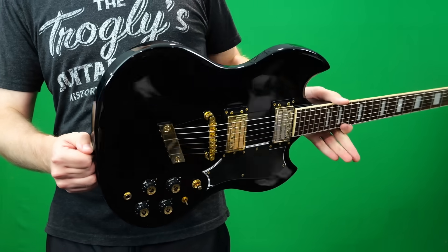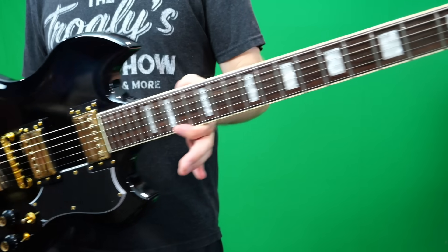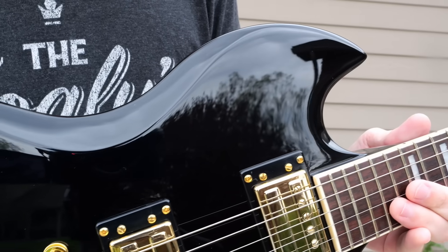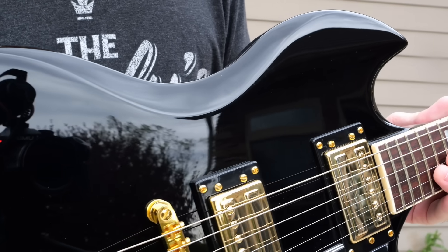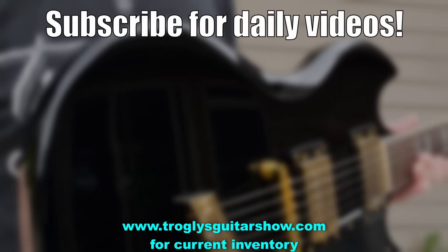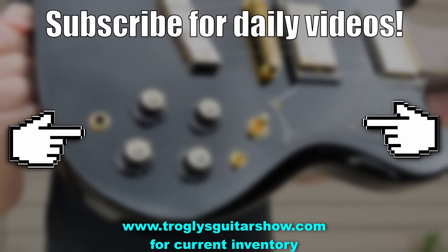All right, Troglodytes, I hope you enjoyed learning about this model with me today. Don't forget to like, comment, and subscribe, and we'll catch you tomorrow on the next one. Take care. If you enjoyed tonight's episode, consider subscribing — I post videos like this every day, and you might even enjoy this next one.